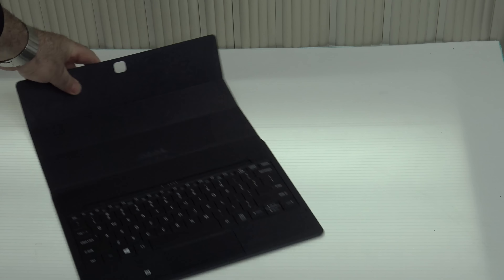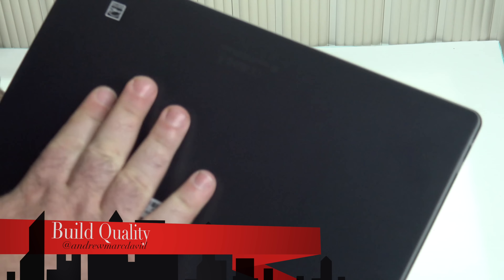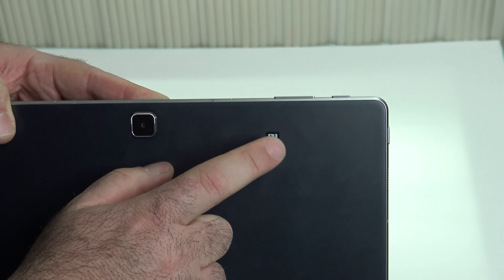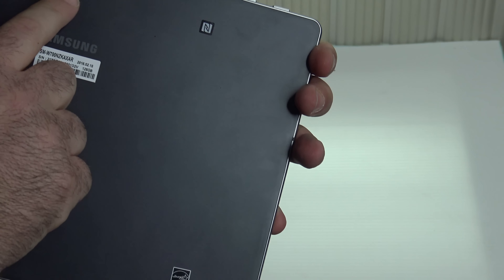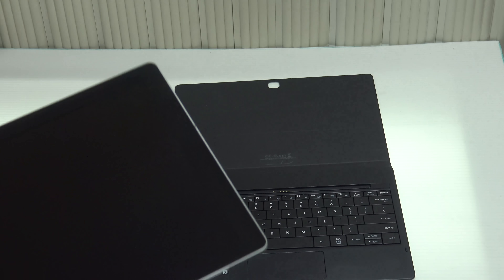As far as build quality and materials, they use a very smooth back finish with minimal branding — you have the NFC sticker, Samsung branding, and an Energy Star label. On the front you have Samsung branding, a front webcam, and a rear webcam. The trimmings around it are all metal, solid construction. I'm not disappointed at all with the build quality — that's one area I don't think they skimped on.